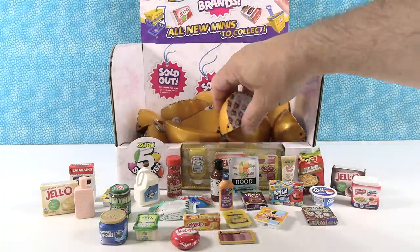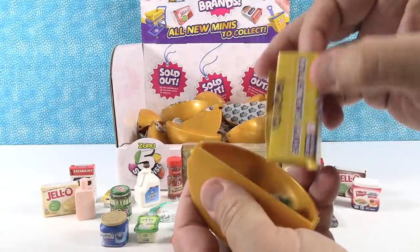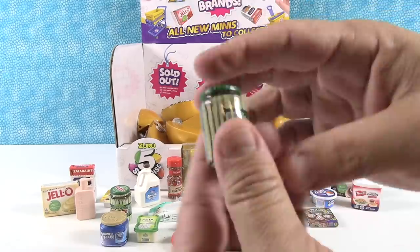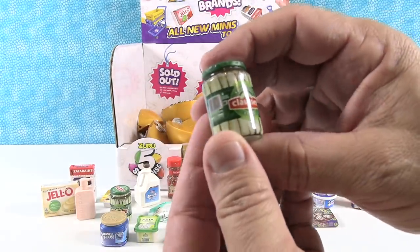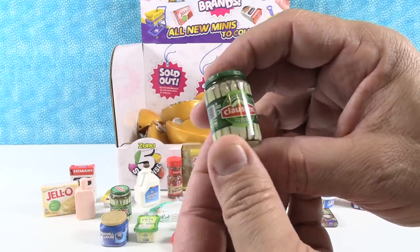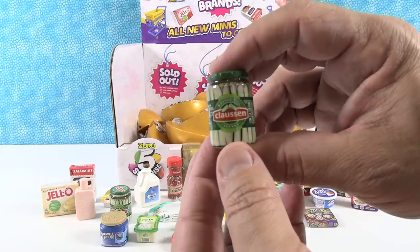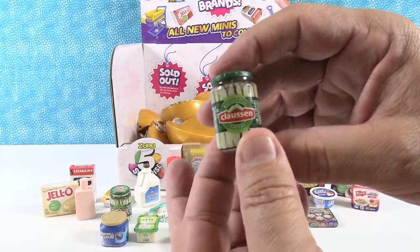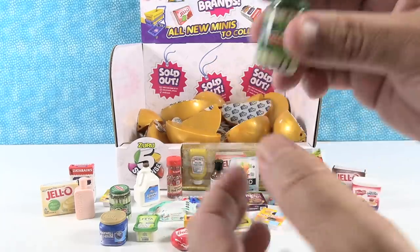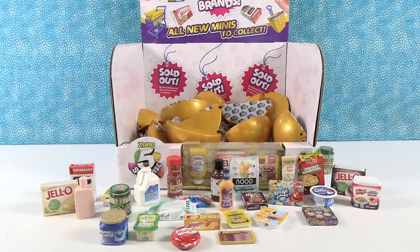We'll show you all the things we get even if it's a duplicate from here. We started off with a duplicate — the Klausen pickle slices. It might be Klausen, I'm going with Klausen. Probably they don't care how you pronounce it as long as you buy them and eat them. Let's just put the duplicates off to the side.